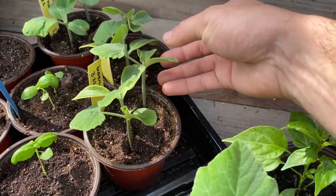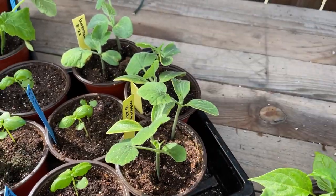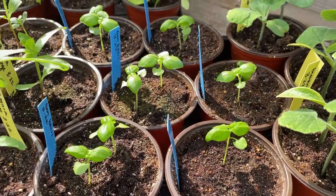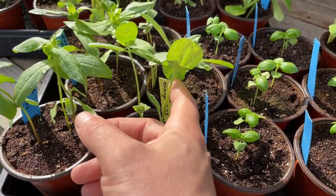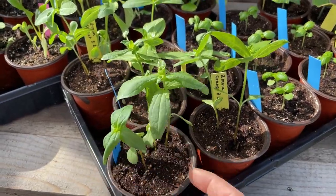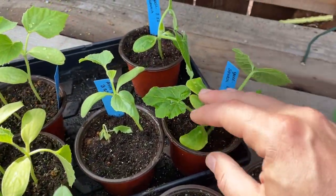These butternuts — we've had really good success with this seed brand, we can link in the description. It's like the perfect size for two people. Some basil — they'll go in between all of the tomato plants. These are like giant zinnias that bloom all year, all the way until we ripped them out in December, so we're going back to those. Some yellow crookneck squash.